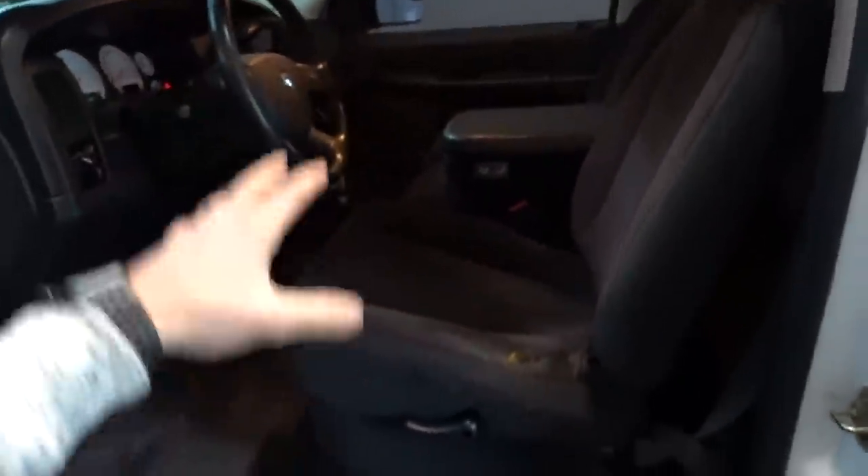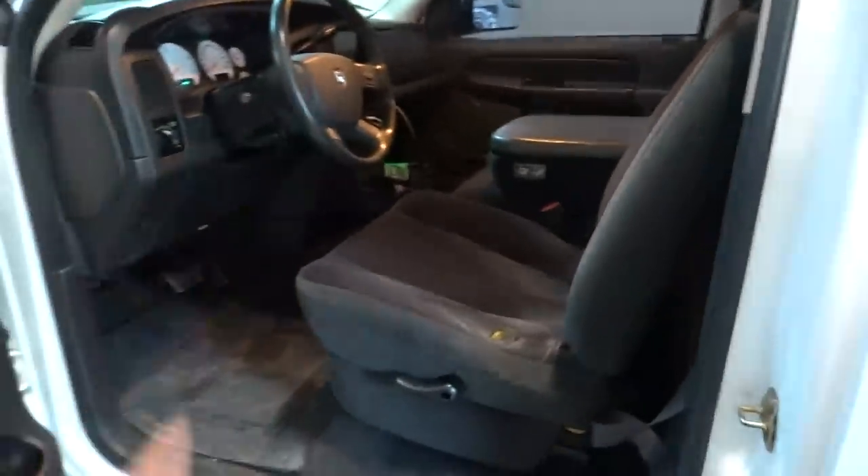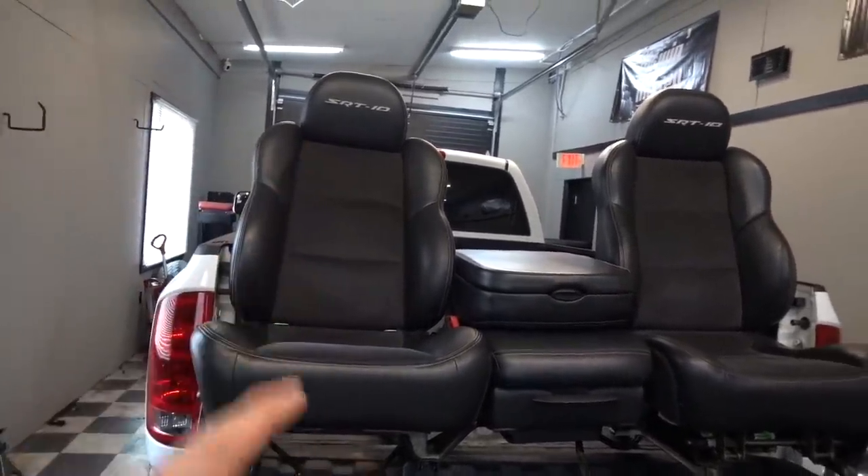Ladies and gentlemen, we have a set of SRT-10 seats that are going to be going into 8-Ball. I am so excited about this swap because if you guys know me well enough by now, it's that I love form and I love function and I love comfort and I love the complete holistic package. The seats inside these trucks stock are really not anything to write home about. Plus the driver's side seat bolster has seen better days — we're basically sitting on metal here and it's very uncomfortable. So one of the first things I had in mind was an interior upgrade. But before I could even speak to any of you about that idea, I got a slew of comments flooded into the comment section about converting the truck with SRT-10 seats.